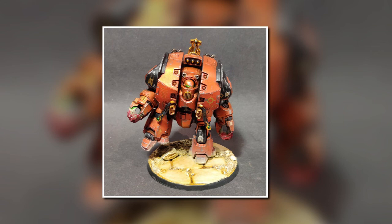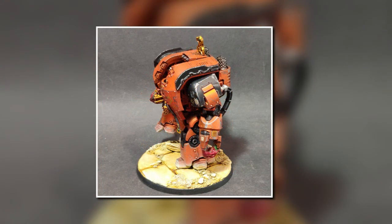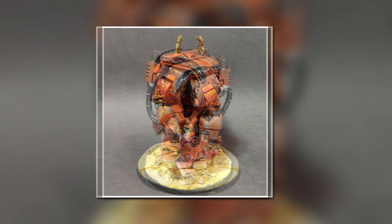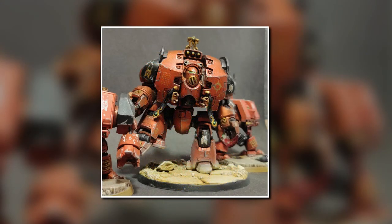I now intend to rebase my entire Thousand Sons army in the same manner, and I think this has gone out really well. If you think it looks good or bad, let me know. Have you ever done anything like this, or do you still just slap on some Martian Iron Earth or Astro Granite texture paints, or even just a bit of sand? That's it — it's the latest model of my Thousand Sons as well. I hope you guys enjoyed that. Pop something down in the comments and let me know what you think. Have a great day, bye.